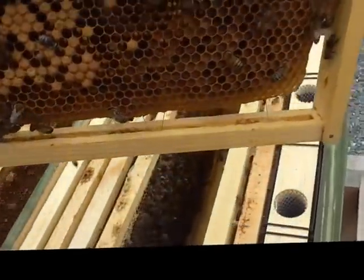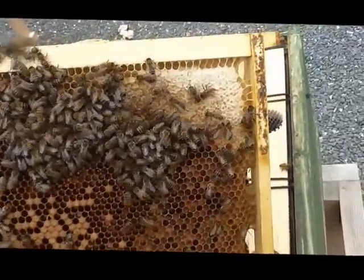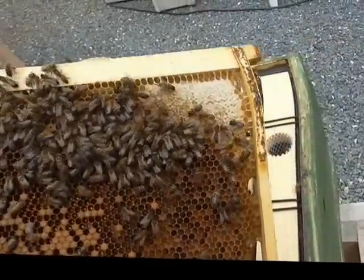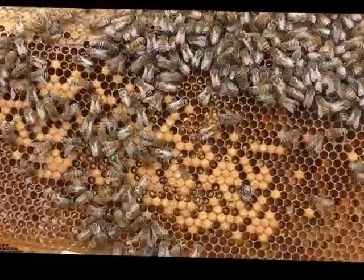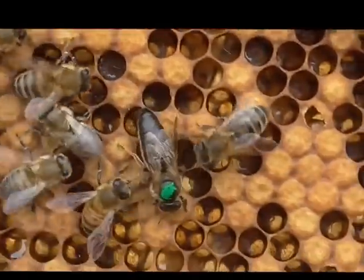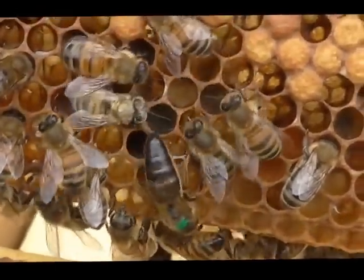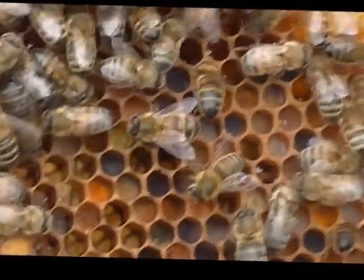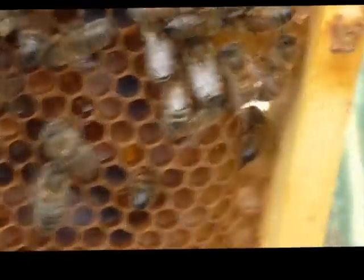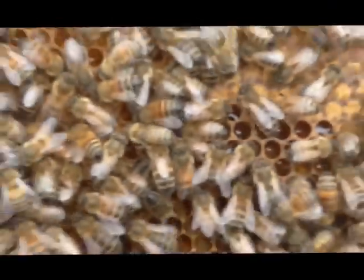I'm back again, same hive. Just got a bee stinging my hand at the moment. She's on here somewhere — there's the original marked queen. So we've got two queens running around in this one hive. I'd hate to think what would happen if they were both on the same frame. Sorry, it's a little bit hard with just one hand.